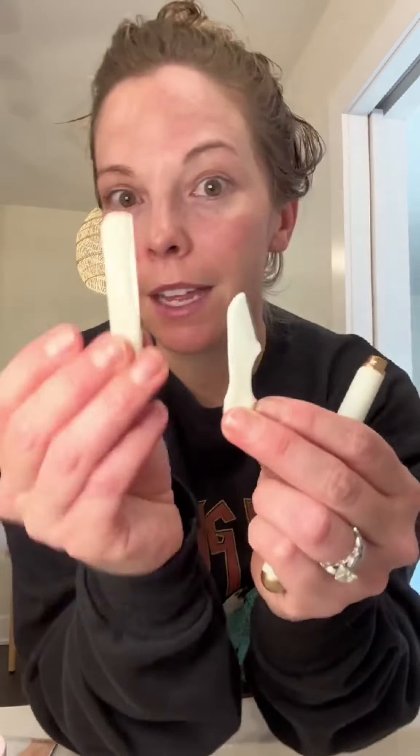I did wash and exfoliate my face. Out of this little pack I have a big razor blade and then a petite one. I am no expert — I'm going to start with the petite — but Jill seems to make it really easy.